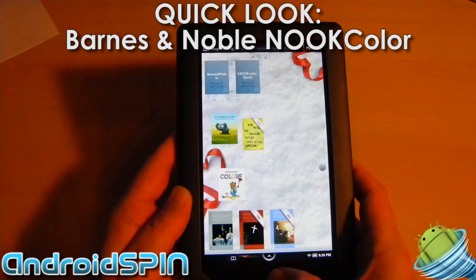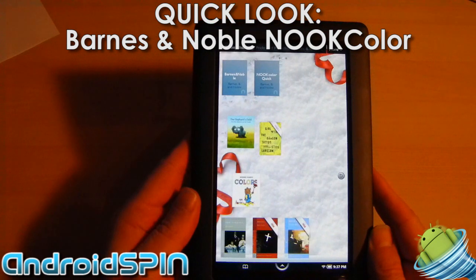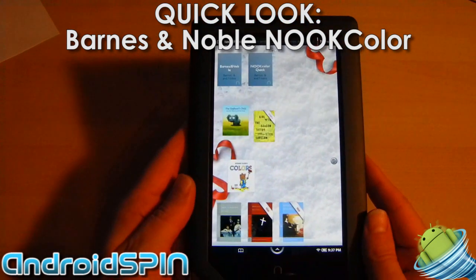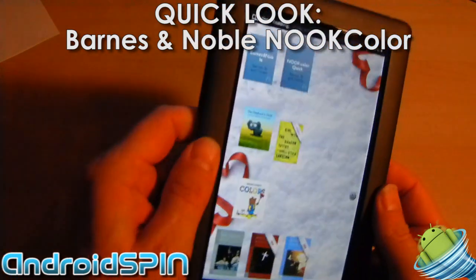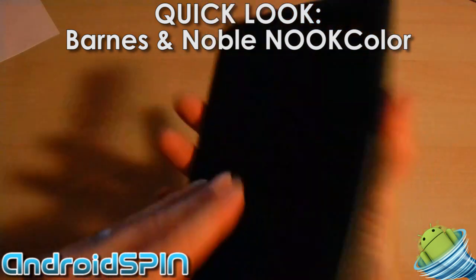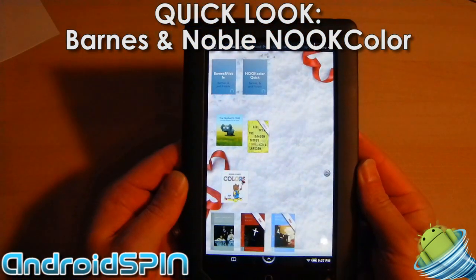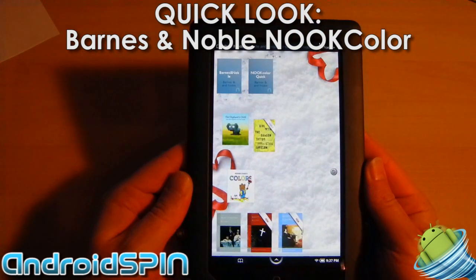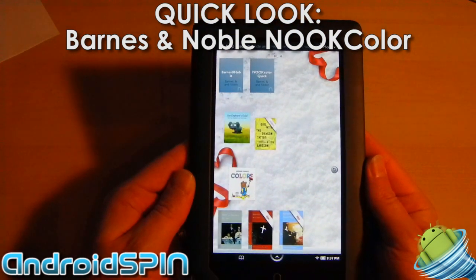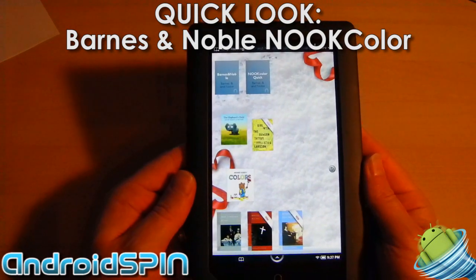It works great. If you have $250 and you want an e-reader and an Android tablet that you can carry around with you that's multi-touch, that's fast, that's responsive, and that has a really great build quality — the Nook Color is an excellent device. If you want my recommendation, go out and buy one. I have not seen anything come close to this device for $250. Thanks, and I'll see you soon.